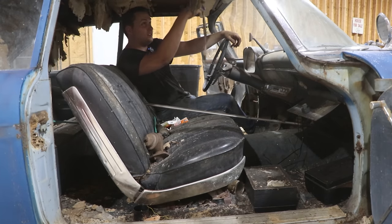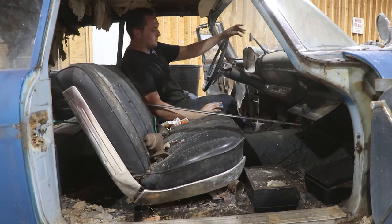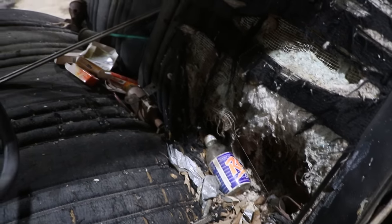I don't really want to fully sit in this thing until we clean it out because there's a lot of things that need to be done. This car is full of trash. It's really disgusting, but I want to clean it out real fast.